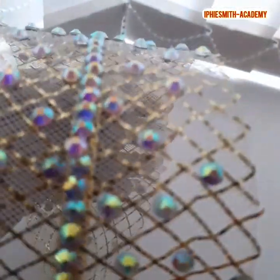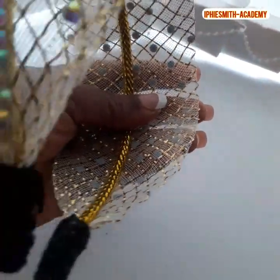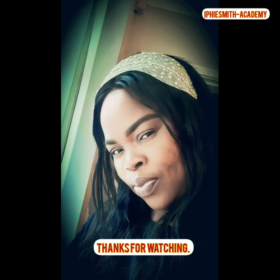And here we have it — a flirty cleaning hairband! You can see it on me, your number one millionaire.